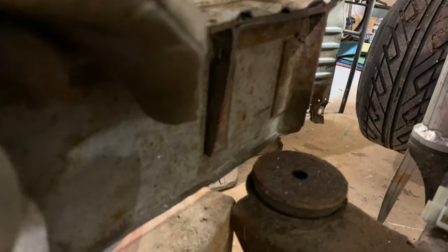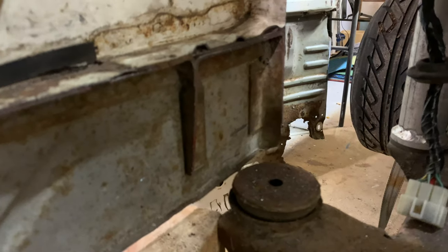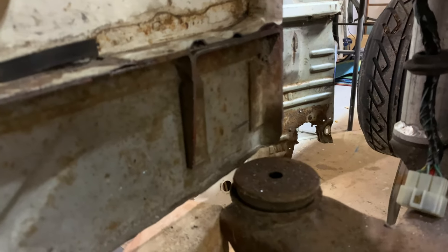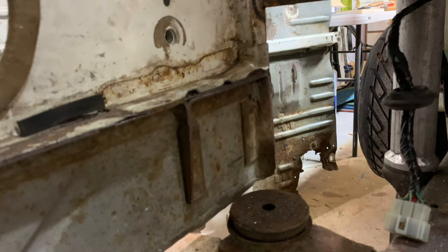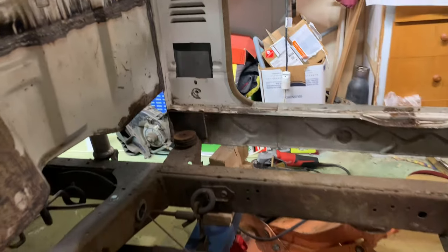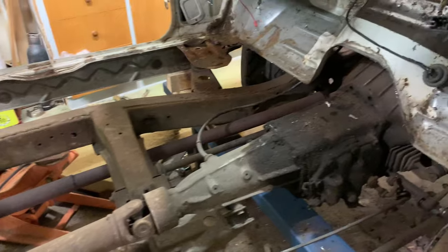I've probably cut this one a bit too close because I'm going to rebuild it, but I know where another one of these is so I could potentially go cut it out and stick it in. That's what it looks like. I might redo that part of the exhaust at some point.